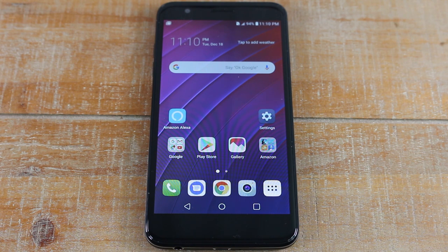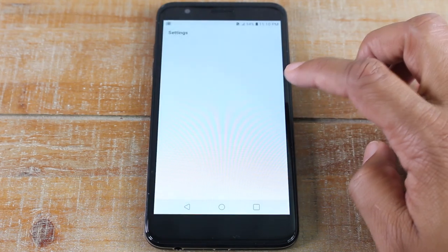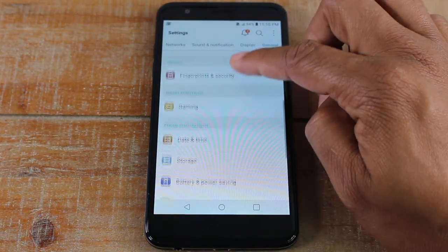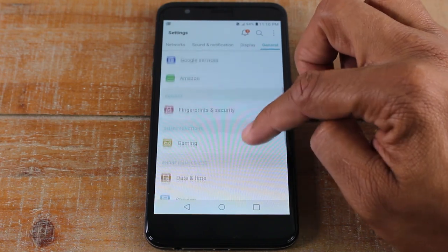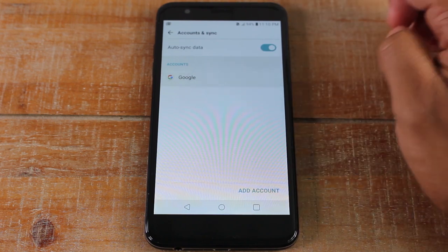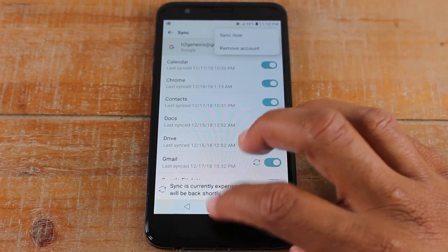So if you're able to, please take your Google account off the phone first. It's really fast — just go to Settings, then General, and go down to Accounts.